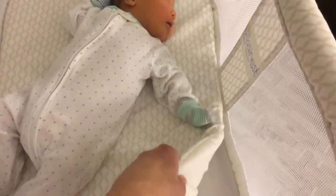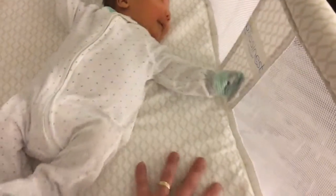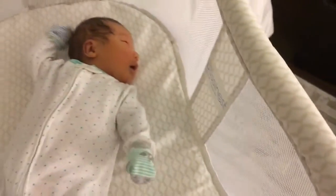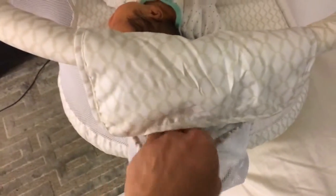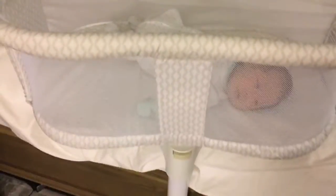First of all, it's waterproof. This little mat — this mattress that comes with it — it is waterproof. So if they pee or anything like that, you can just wipe it off. It also comes with a little area here where you can put bibs and socks and stuff like that. I'll show you exactly how my wife uses this.